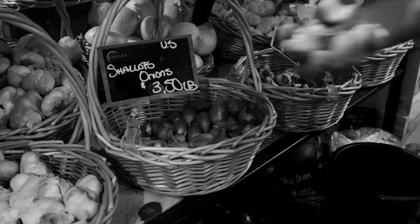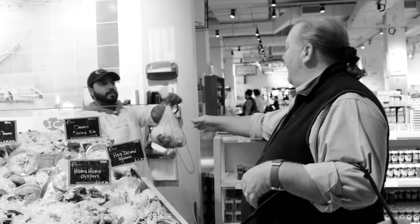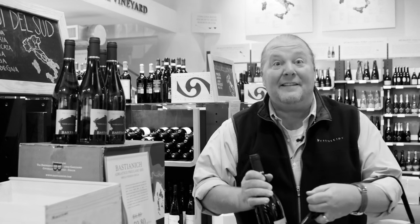First ingredient: shallots. Next up, pancetta — that looks like poetry and pork. Next up, oysters. I love hamma-hamma from Washington. How about a dozen of those? Perfecto. And finally, white wine, one of my favorites from Friuli. Now let's get back to the kitchen.